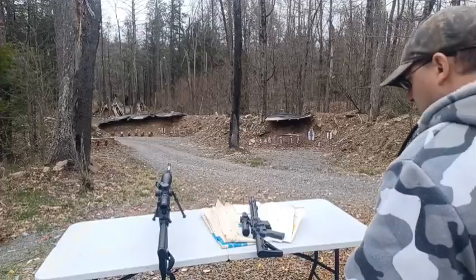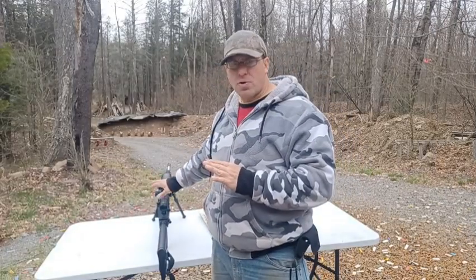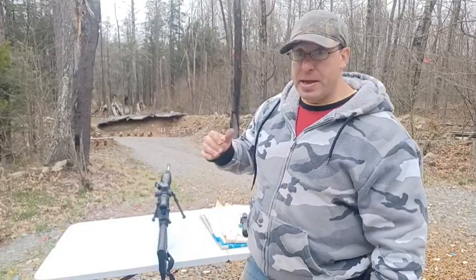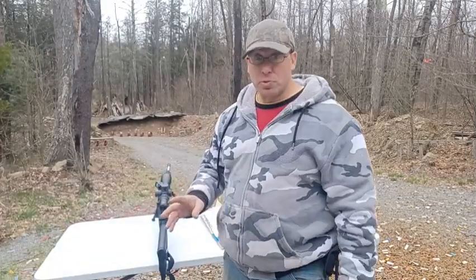In hindsight, being able to go all the way to 25 power is nice, but 10 power is all you need to get out to a thousand yards, spot your impacts, make quick adjustments, and get on target. So next time I build an AR-10, that's what I'm going to be doing.